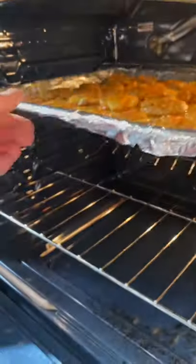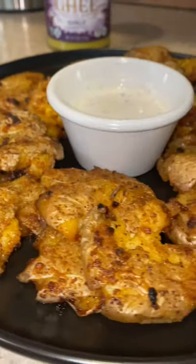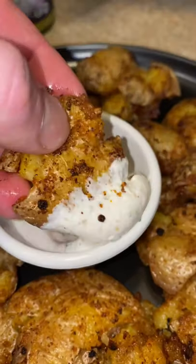Pop those suckers in the oven and boom — look at that! So easy, so good. I could probably eat a hundred, maybe more, maybe less. I don't know, but you've got to try these.